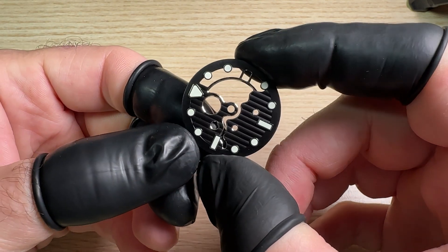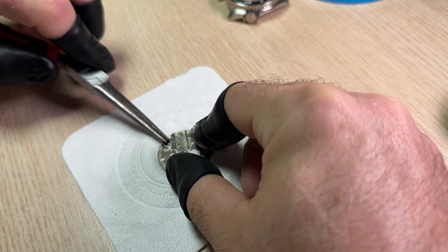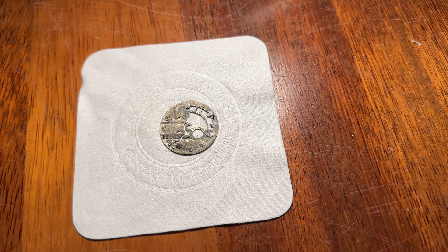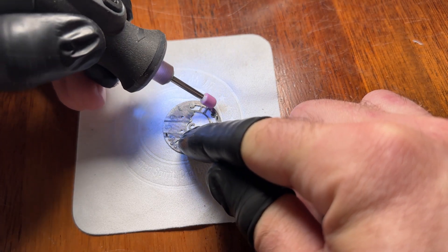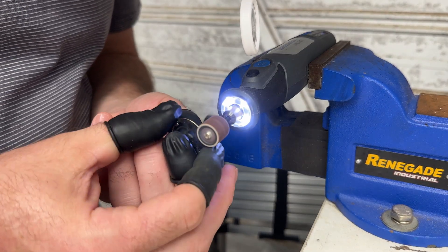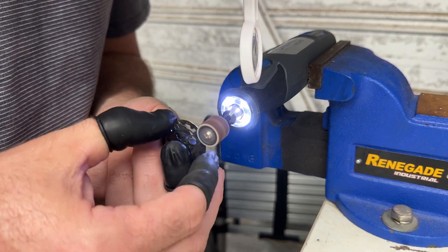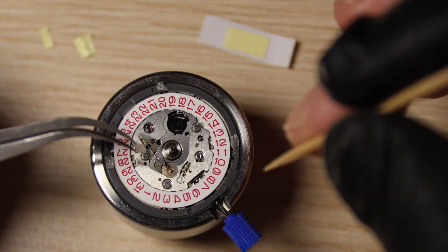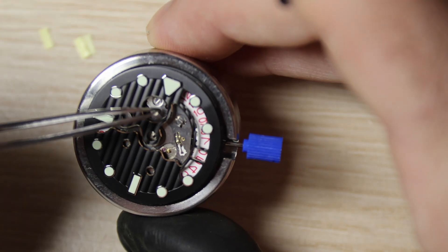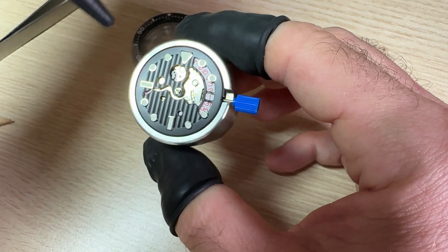We can move on to the dial. The dial is where I actually had the first of my issues. Because the case is a 3.8 case with the crown at the 3.8 position, you need to make sure you remove the correct feet on the dial — and I accidentally removed the wrong feet. So I'll be removing all the feet and using dial dots instead. The next issue was the physical size of the dial: it says it's a 28.9mm dial and the case says it will fit a 28.8mm dial — a 0.1mm difference. I thought it was going to be fine, and it was not. So I used the Dremel and cut it down a little bit until it fit, and it worked perfectly. It was actually pretty easy.